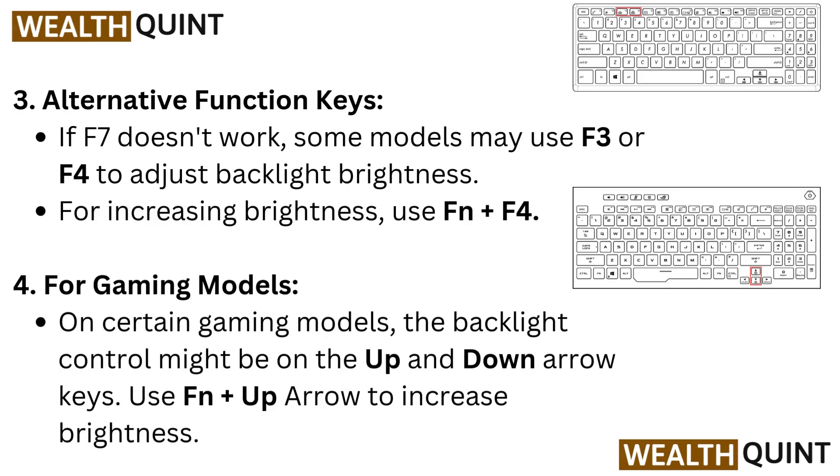Alternative function keys: if F7 doesn't work, some models may use F3 or F4 to adjust backlight brightness.